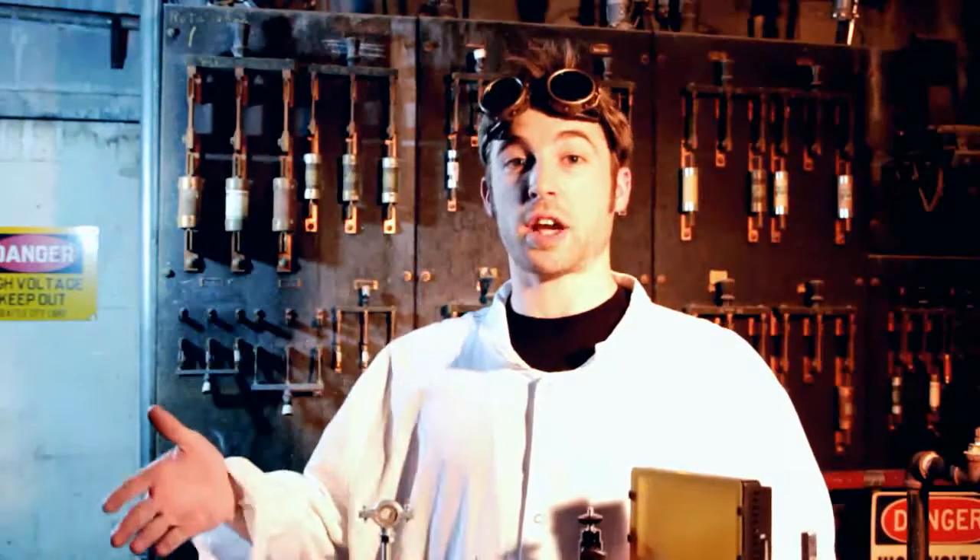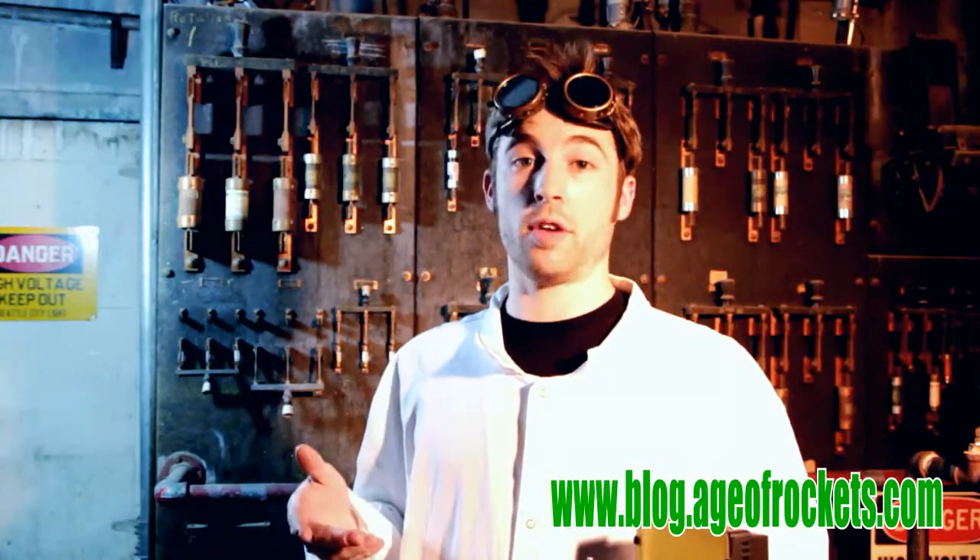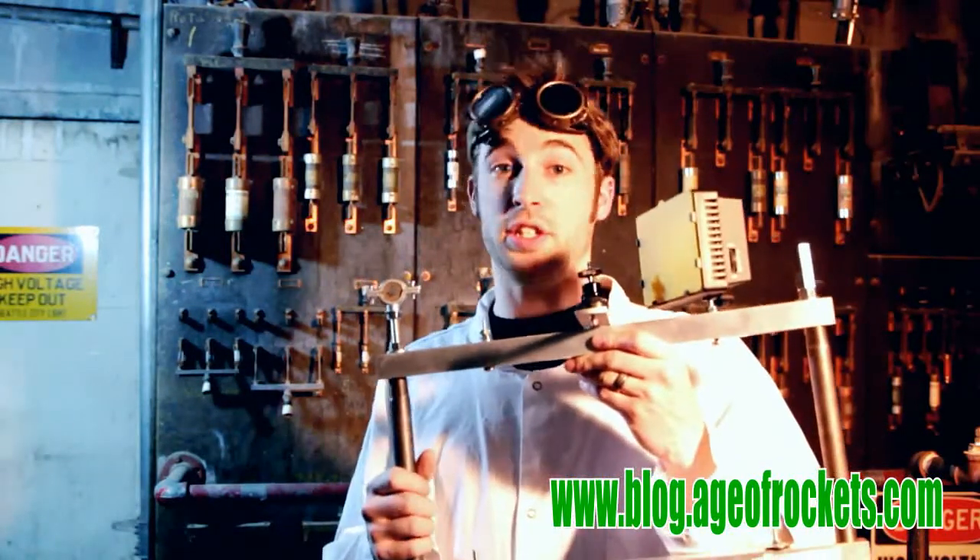That's about it. Check out the description for a more detailed parts list and check out our blog at www.blog.ageofrockets.com for more information on this DIY digital SLR cage rig and other DIY projects that you can do at home. I'm Nick for Age of Rockets Production and Design.